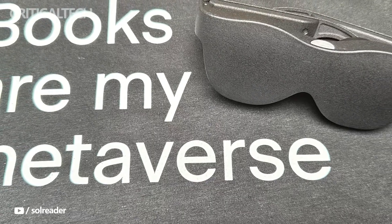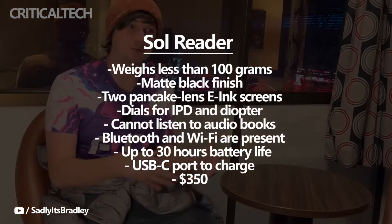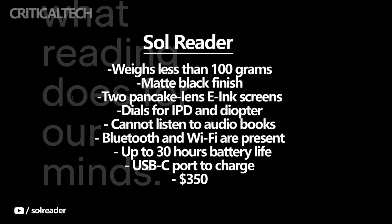Although the Sol Reader resembles a pair of smart glasses, it is really just an e-reader with a new design. Brad Lynch of the Sadly It's Bradley YouTube channel, who was able to test the device, claims that it weighs less than 100 grams, making it relatively lightweight. The lack of cameras, sensors, or head-strap carrying batteries allowed the manufacturer to accomplish this weight.